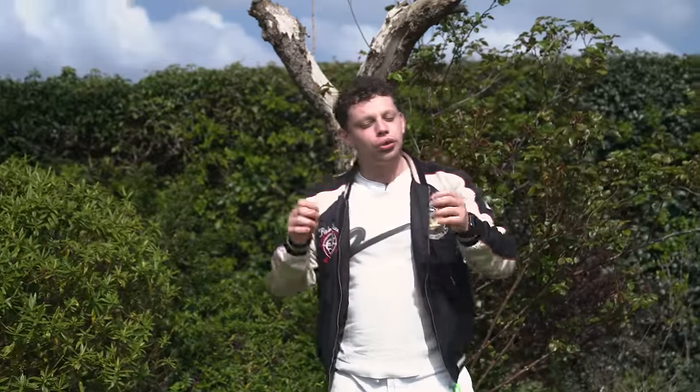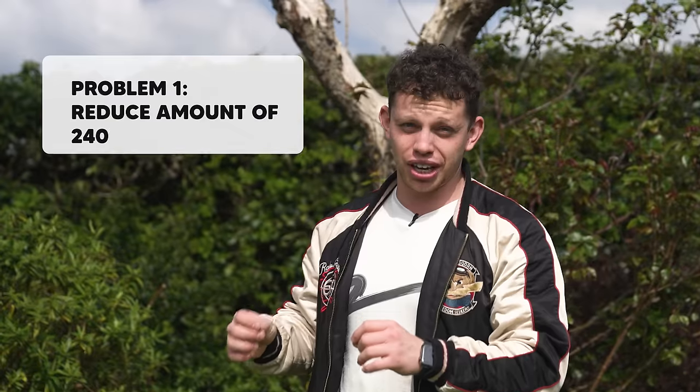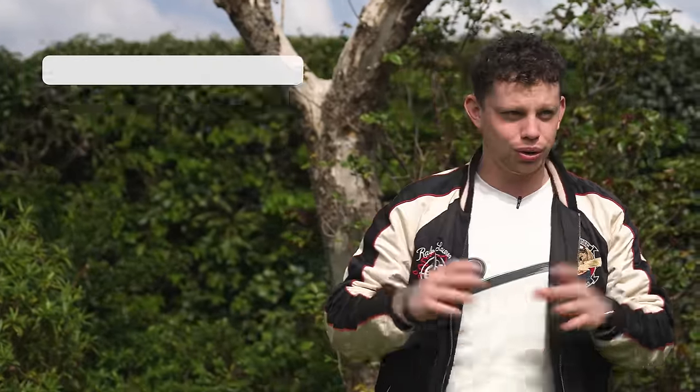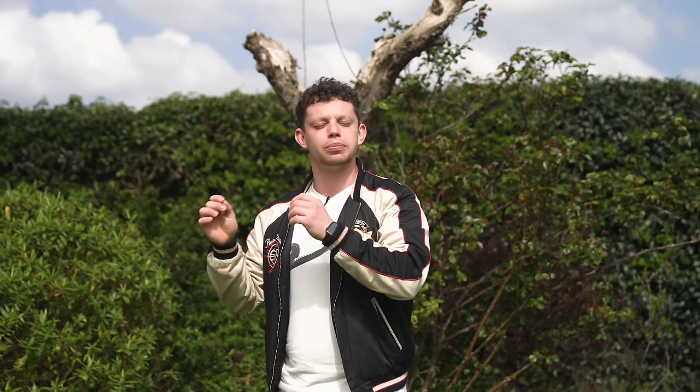These lights run on 240 volts, which means there's a live cable that runs around my garden. If water gets inside this cable it's going to flip off all of my electricity, which means all of the sockets inside my house are going to go off. Those are a few of the annoyances I'd like to mitigate today.